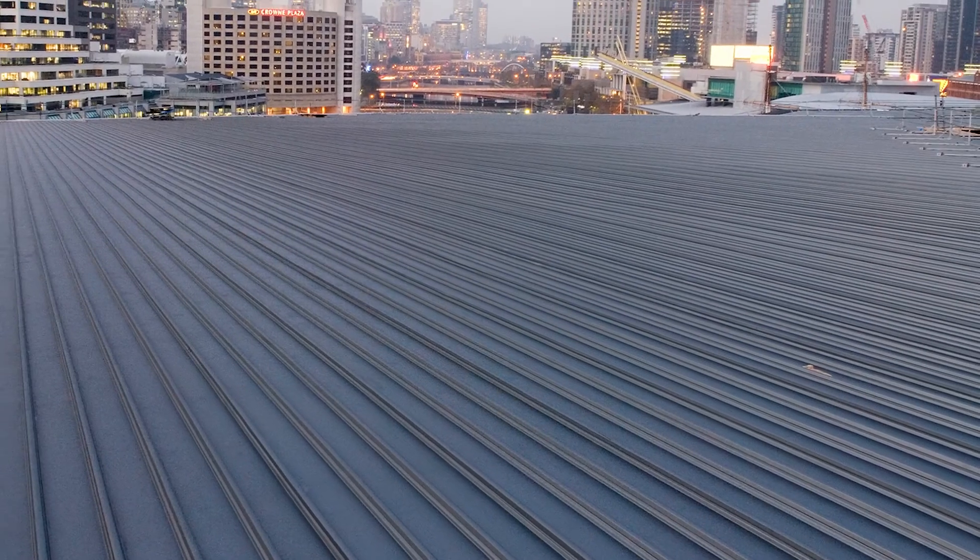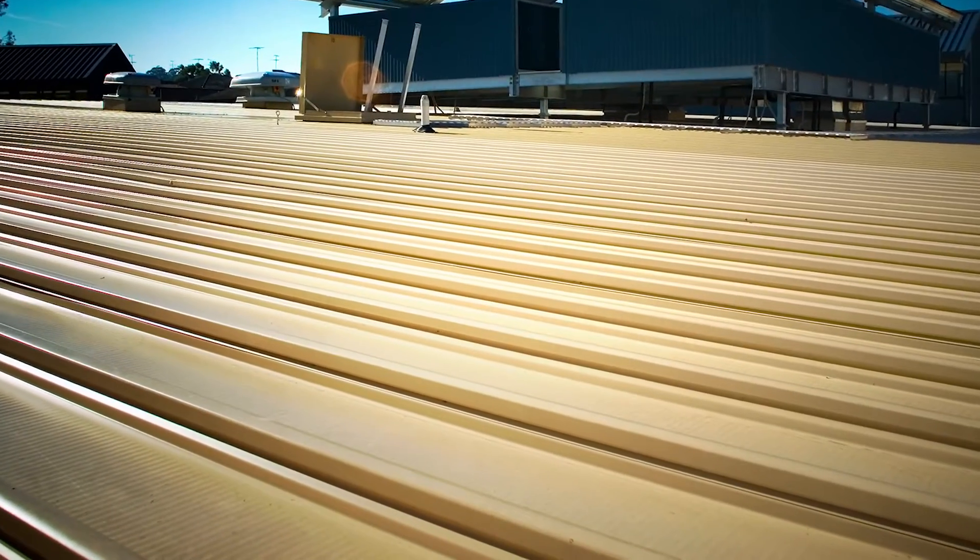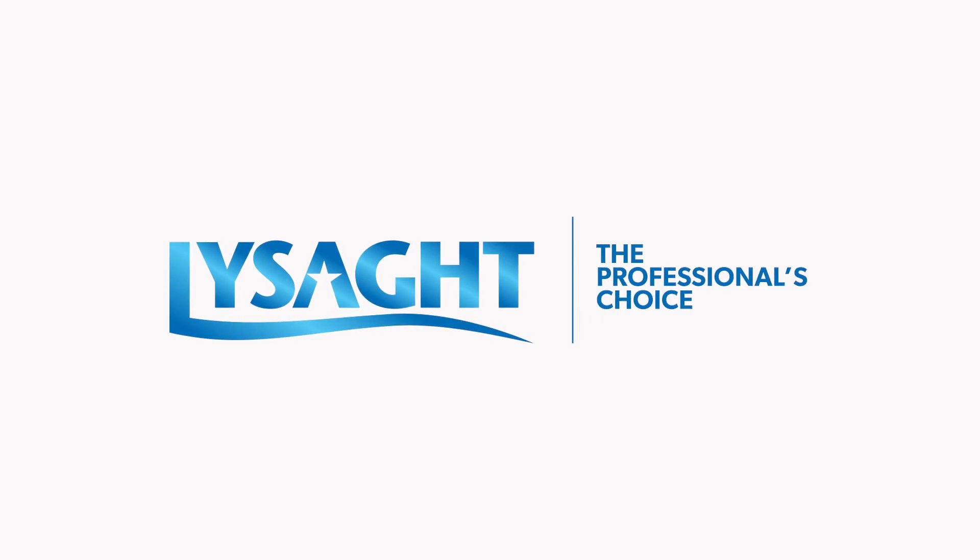While ever we keep listening and developing, Lysaght will continue to push the boundaries for building designers and trades. Lysaght — the professional's choice.